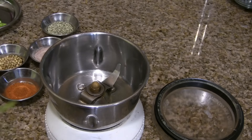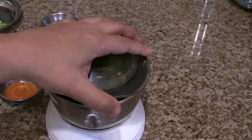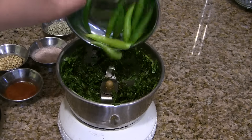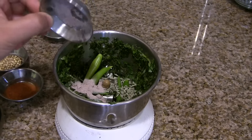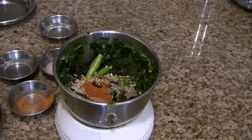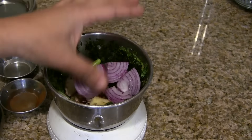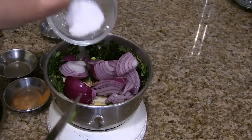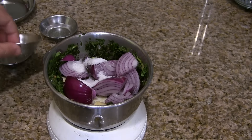Now grind all the ingredients: coriander leaves, mint leaves — pulse it once so that we can make space for the other masala — green chilies, fennel seeds, black salt or kala namak, chili powder, coriander seeds, cloves and cinnamon stick, cumin seeds, garlic and ginger, and onions cut into small pieces. Add salt and enough water to grind it to a fine paste.